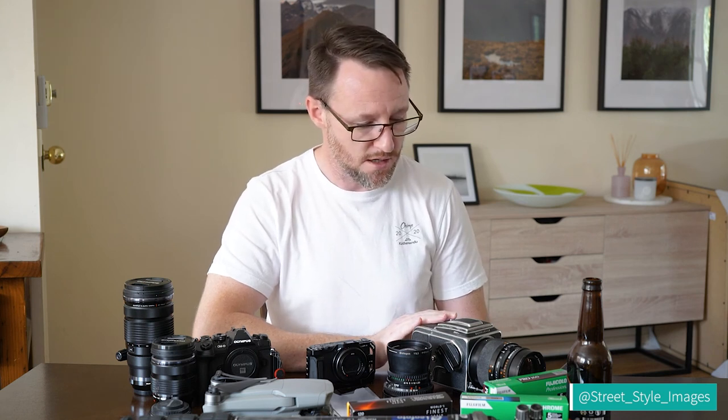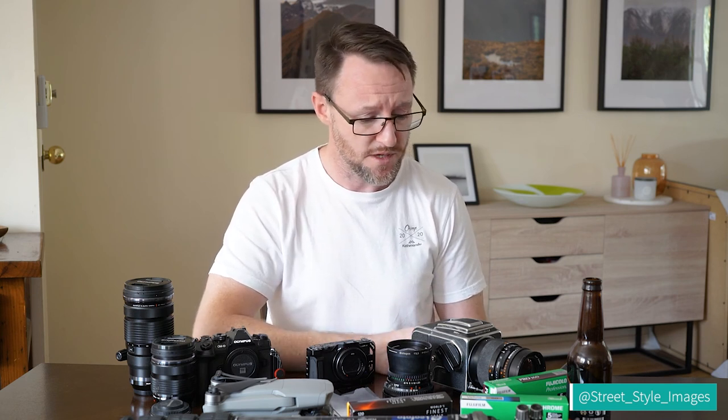A lot of people tend to use fast films — 400s and 800s — for hand-holding. You can get Kodak and Fuji color films in both of those, but I don't tend to use high-speed films very often because everything I do is usually on a tripod. If I do use 400, I'll often overexpose it and rate it as a 200 anyway to get slightly softer colors.